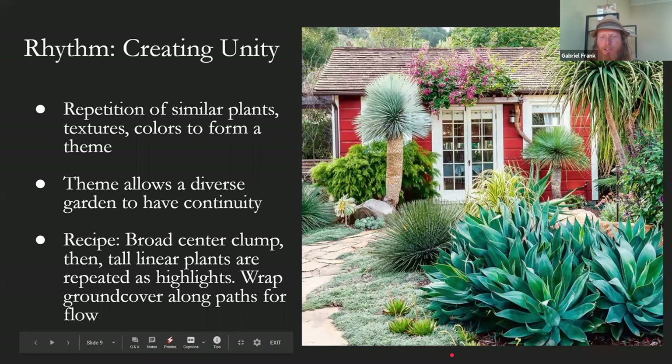We've also used this ground cover, Dymondia, to sweep the path, with some little echeverias poking out for some accent moments. We've picked up that Dymondia again on the other side of the path — the eye just likes to see familiarity within the space, and then you can dress it up with lots of variety in between. There are one-offs here, like this acacia against the building, so there's lots of diversity you can do, and still the composition is held together with your more major elements.